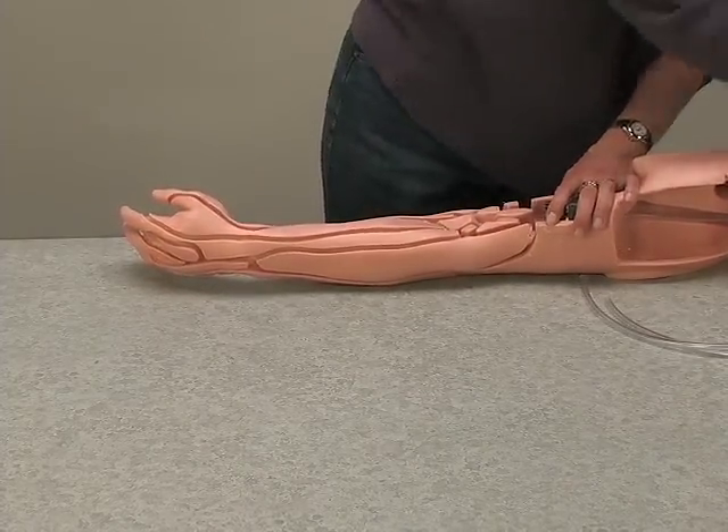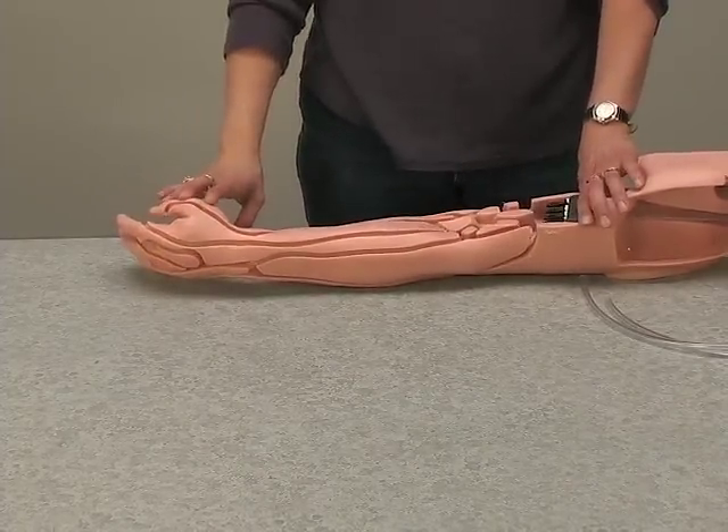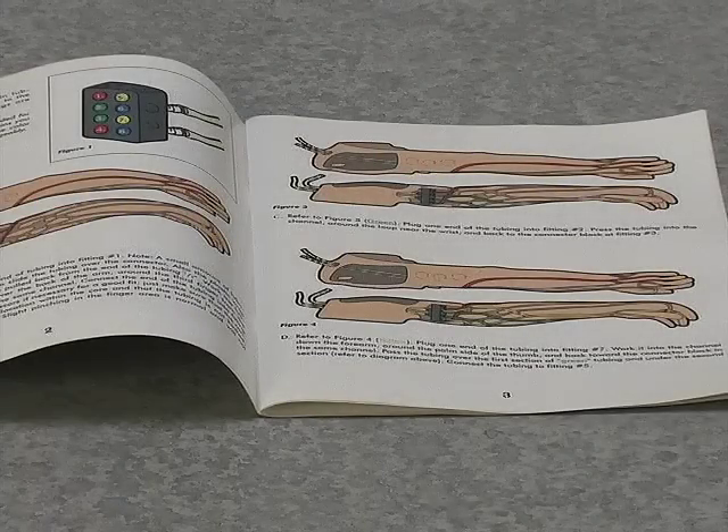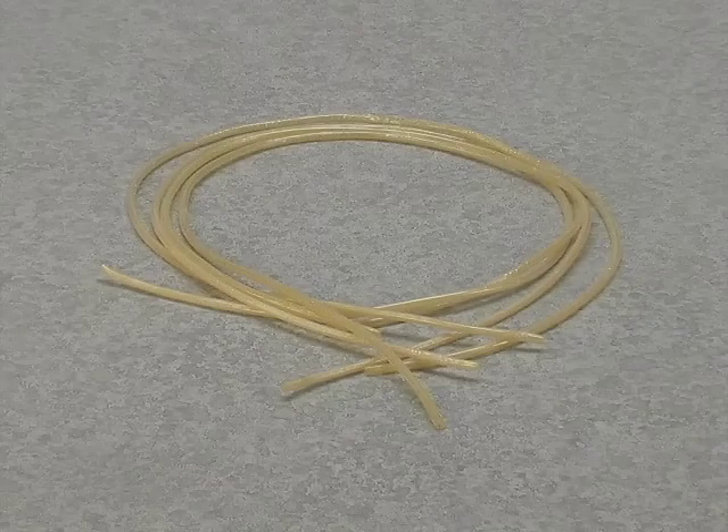You are now ready to install the replacement skin and veins. Please follow along in the color-coded instruction manual — this will enable you to install the veins correctly. In the kit you receive four replacement veins of the same color and length, and they may be used interchangeably.